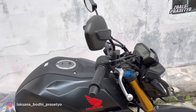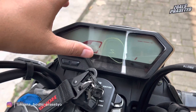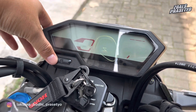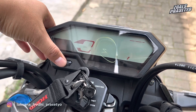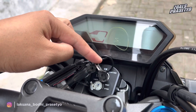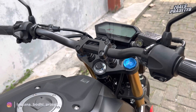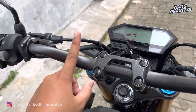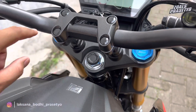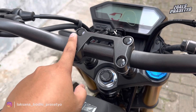Sekarang kita naik ke bagian kokpitnya. Di bagian speedometernya sudah menggunakan full digital dengan tampilan yang memanjang. Di bagian bawahnya terdapat beberapa indikator seperti sein kanan-kiri, lampu jarak jauh, engine check, dan netral. Di sisi sebelah kiri terdapat dua tombol yang berfungsi untuk mengatur beberapa menu di speedometer. Keamanannya masih kunci kontak manual, belum smart key. Di bagian stangnya menggunakan stang yang cukup lebar dengan raiser yang terdapat perdam di bagian bawah untuk meredam guncangan.